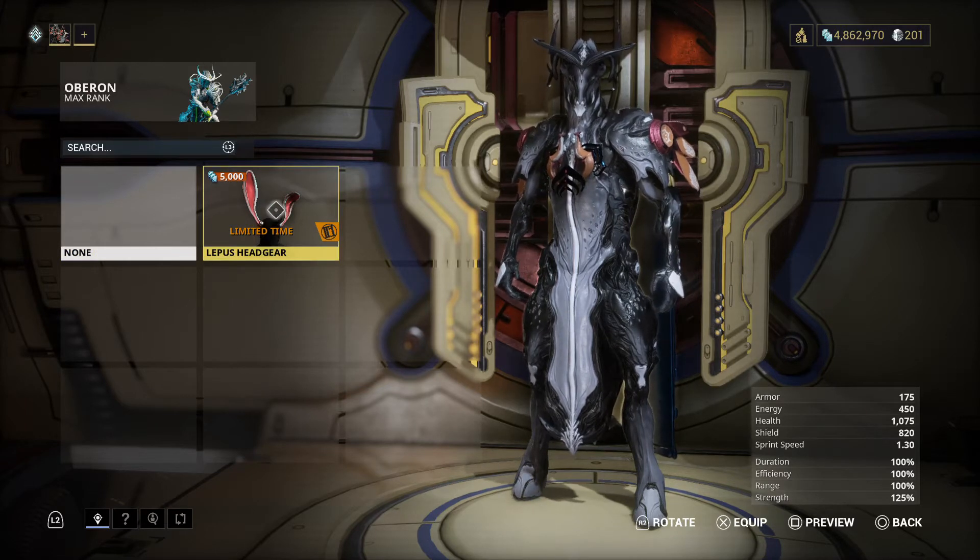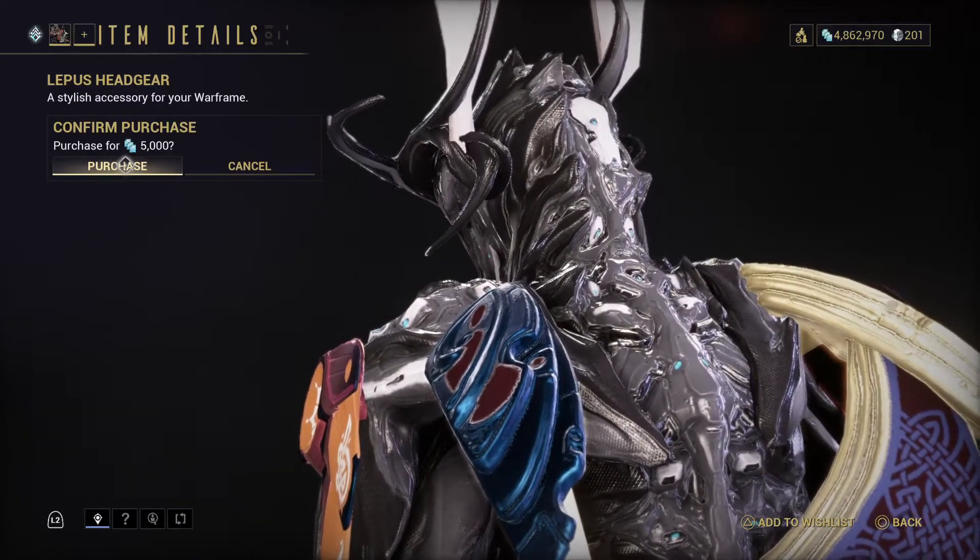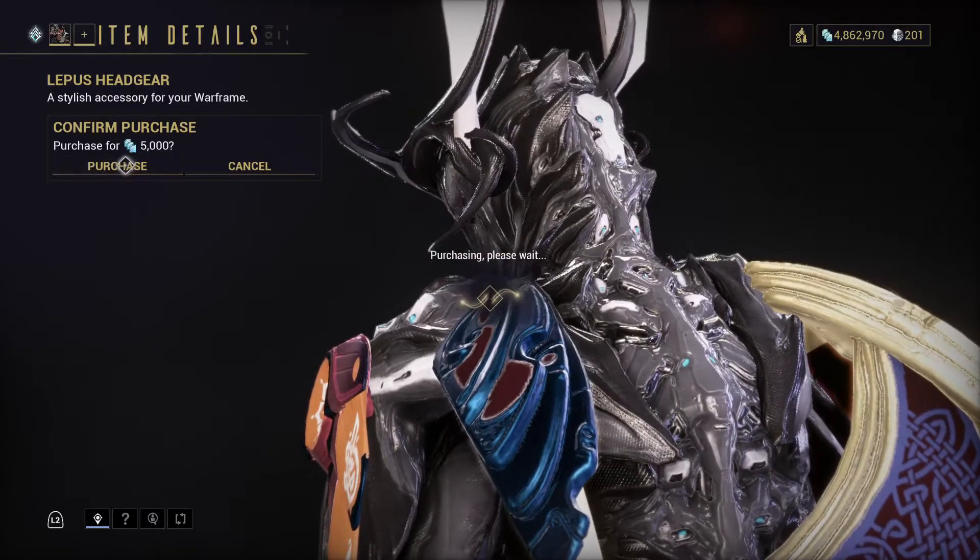Now you have the Lepus headgear. This is for an Easter limited time event, and you can purchase this for 5000 credits. Let me purchase this.